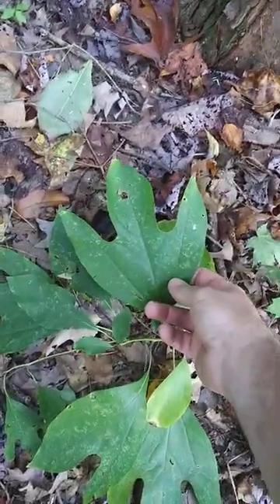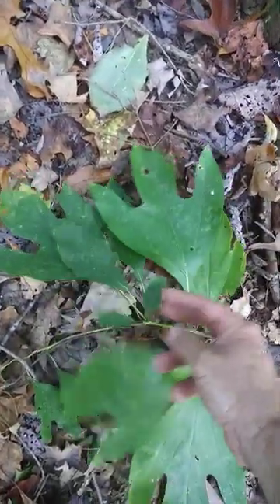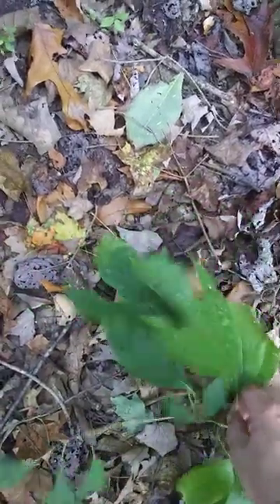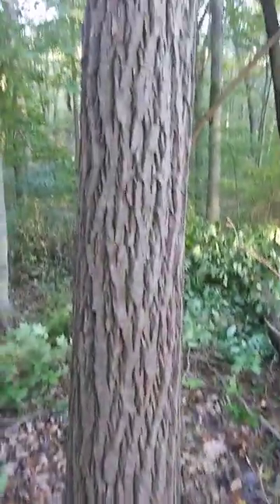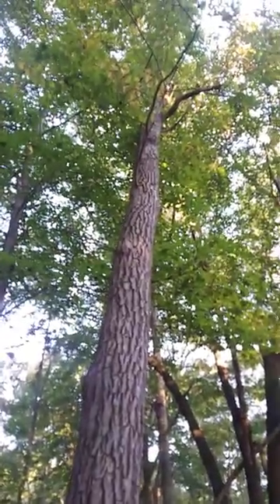The leaves are either trilobed like that, or sometimes they look like that. If you pull off the leaf, it smells a little bit like lemon. Some people use parts of the tree to make sassafras tea and root beer — and that is a sassafras tree.